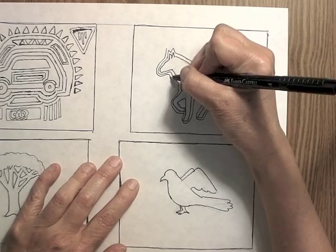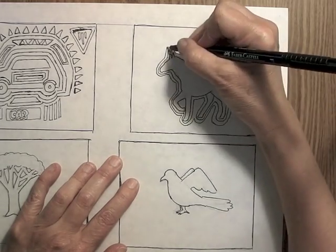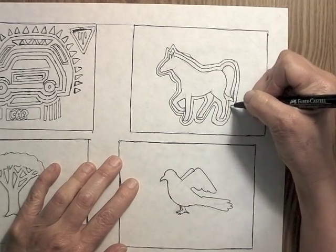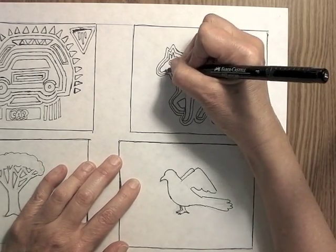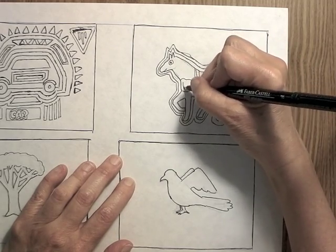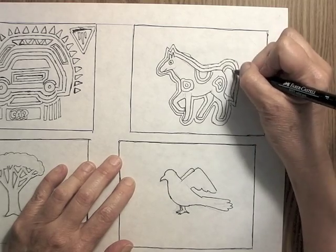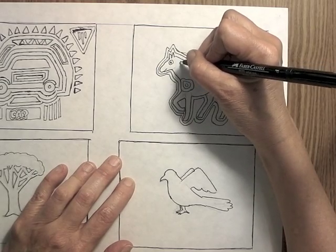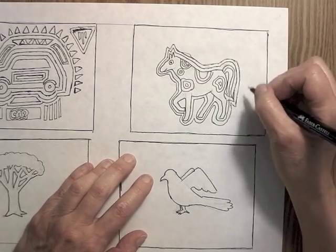You can use just about anything as the central figure for your mola, and then what you do is you make echo lines around it — at least that's what I call them, echo lines. If you look at molas, you'll see that there are several outlines around the main picture, and they're all different colors, and they go around the main picture just like a rainbow. That's one of the things that's distinctive of molas. So I'm starting out by drawing some echo lines around the horse that I've chosen as my main subject for my mola.